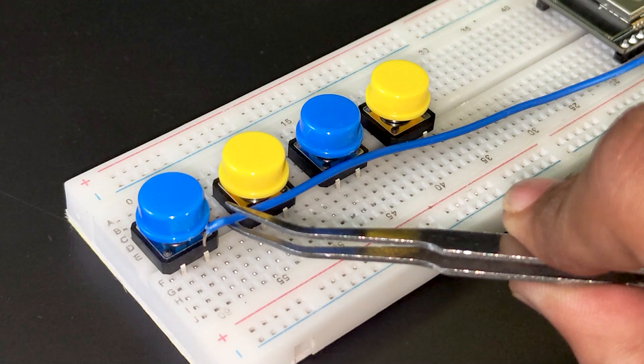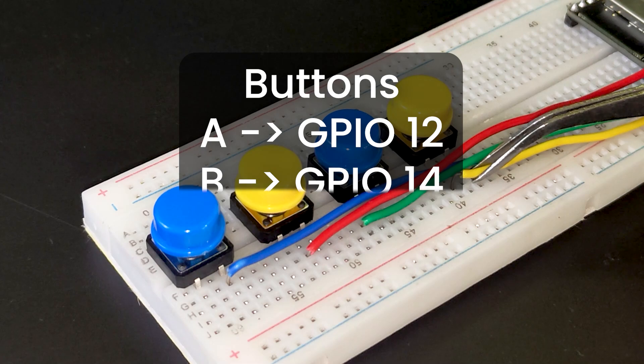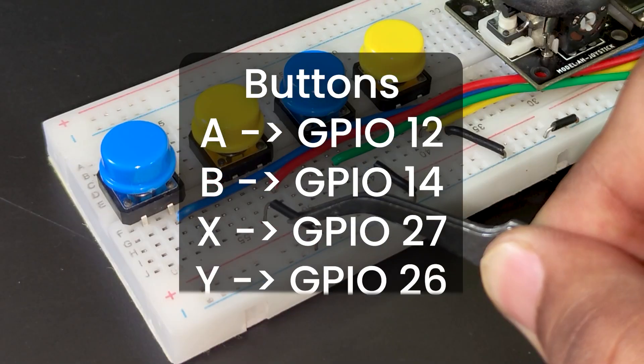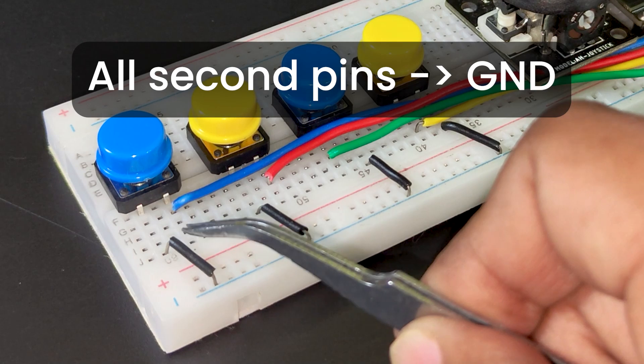Now let's connect everything together. Connect the A button to GPIO 12. Connect the B button to GPIO 14. Connect the X button to GPIO 27. Connect the Y button to GPIO 26. Connect all the second pins of the buttons to ground.